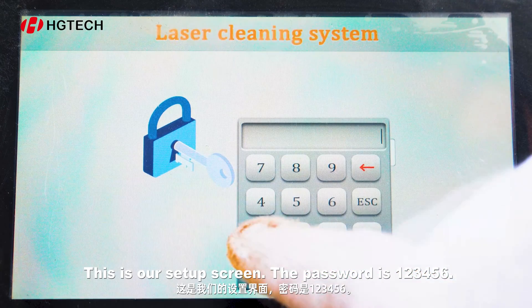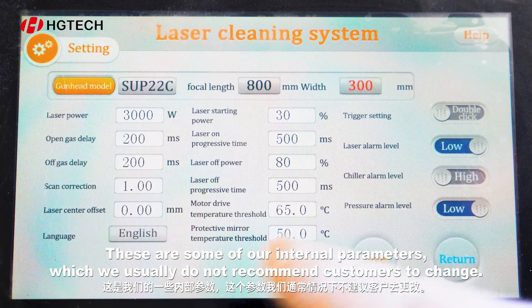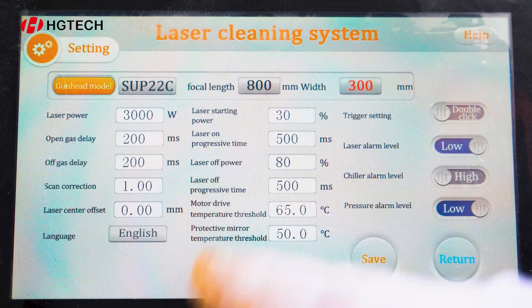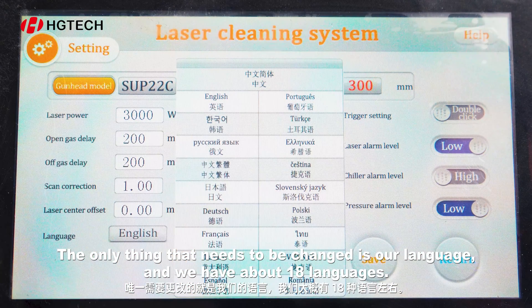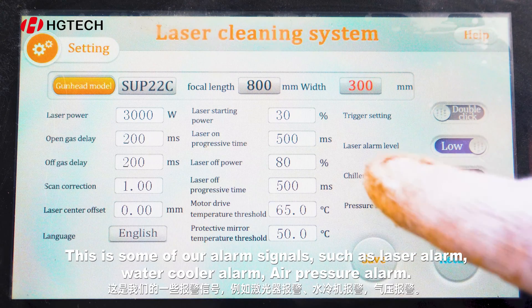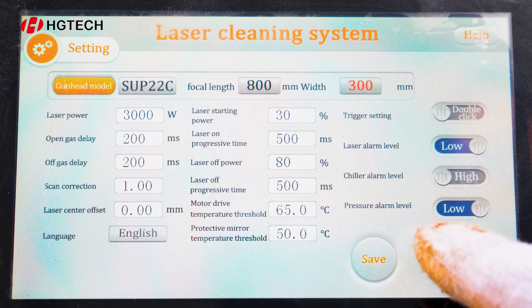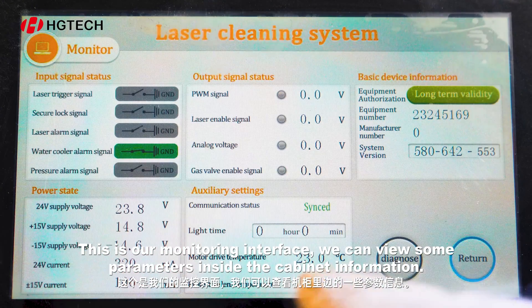This is our setup screen. The password is 123456. These are some of our internal parameters, which we usually do not recommend customers to change. The only thing that needs to be changed is our language — we have about 18 languages. This is some of our alarm signals, such as laser alarm, water cooler alarm, and air pressure alarm. This is our monitoring interface, where we can view some parameters and cabinet information.